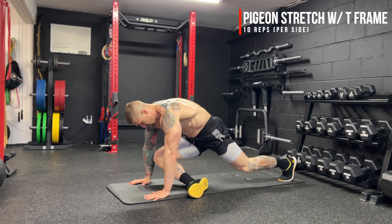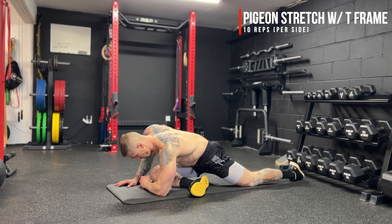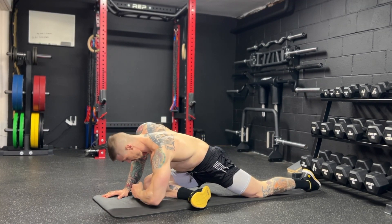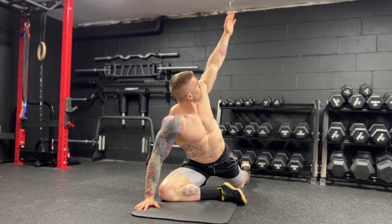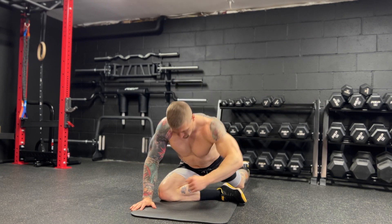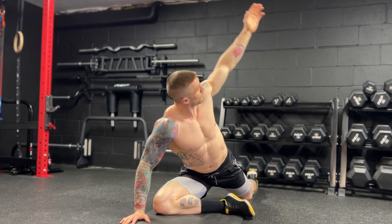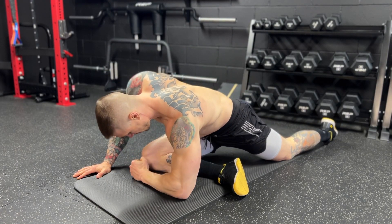Next up, we have the pigeon stretch with a T frame for 10 reps per side. We start in that pigeon stretch position, bring the forearm to the floor, post off the opposite arm, and really open up into that T frame, then come back down and repeat. Really try to open up as much as possible, pulling that arm back behind the body as much as your body allows to really open up the chest and thoracic spine. The pigeon stretch targets the same side glute with the leg coming across the body, and the leg straight behind really opens up and lengthens the hip flexors — so it's a great all-around hip stretch. Adding that T frame adds upper body mobility, making it a great mobility exercise overall.